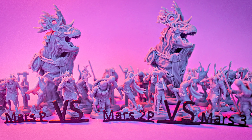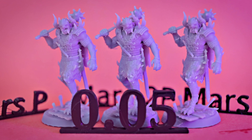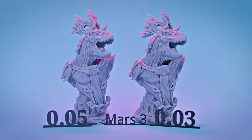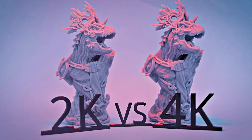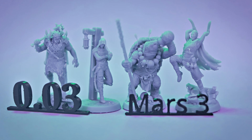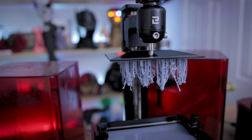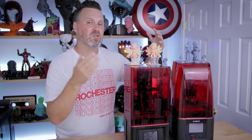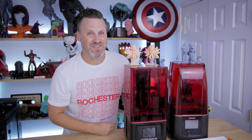Hopefully this video helped some of you make a better informed decision on if you want to pick up the Mars 3 for yourself, or if you want to stick with something like the Mars 2 Pro or even the standard Elegoo Mars resin 3D printer. All of them are producing amazing print results, but you're going to get slightly better results from these mono screen displays, whether it's a 2K or 4K resolution display. One of the biggest advantages of upgrading your resin 3D printer is going to be that print time savings. I'll have links down below to all the different Elegoo products mentioned in today's video. A huge thank you again to Elegoo for sponsoring, and let me know in the comments what you thought about the different results shown off here. Thanks again for watching, and I'll see you next time. Bye now.